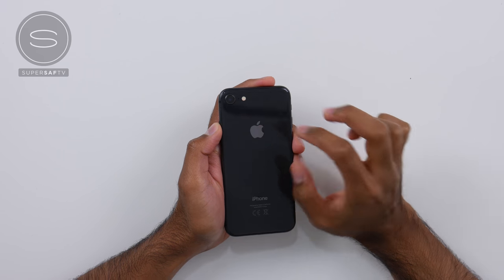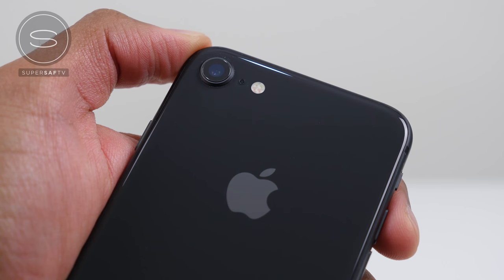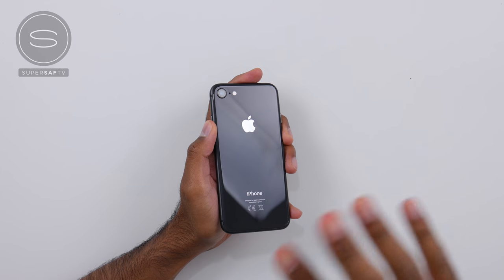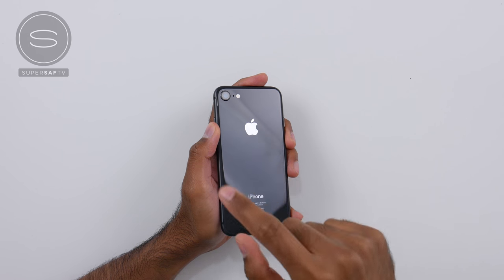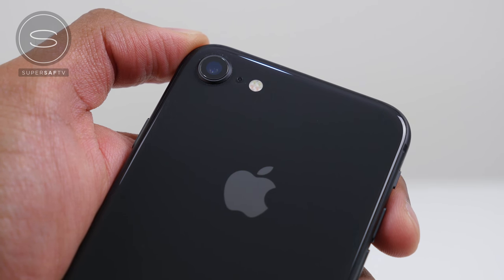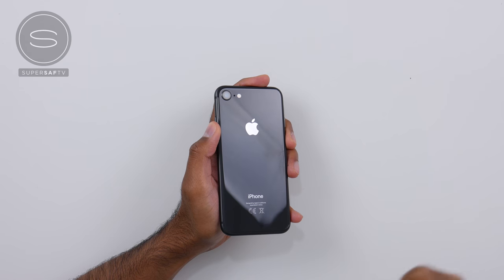Up top here we've got a single 12-megapixel camera with an f/1.8 aperture. This is not going to have all the fancy features like on the iPhone 8 Plus and iPhone X, such as optical zoom, portrait mode with background blur, or studio lighting — none of these features are on the iPhone 8 because of the single camera. But it should still be really good: you've still got optical image stabilization, 4K video recording at up to 60 frames per second, and 1080p at up to 240 frames per second — some serious slow motion. If you want a camera comparison, let me know in the comments below which device you'd like to see it compared with.